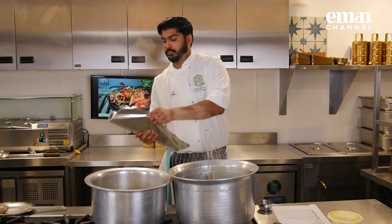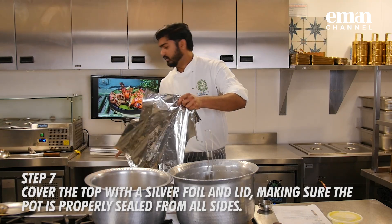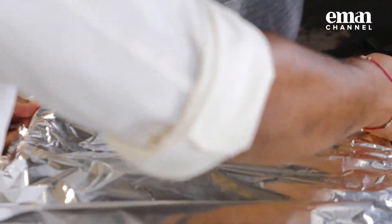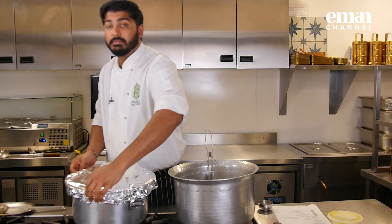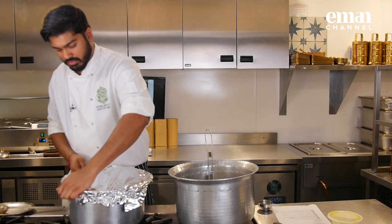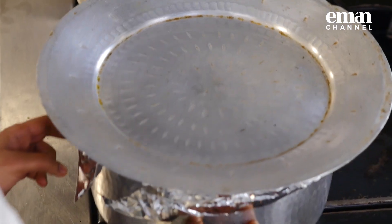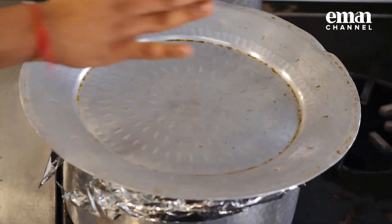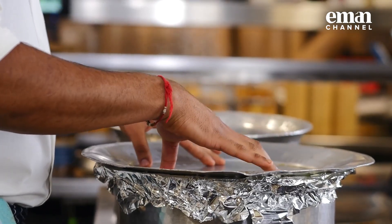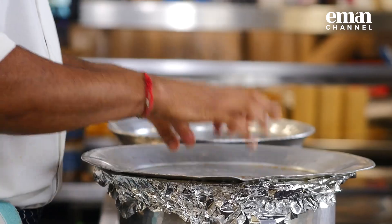Now we are going to seal it. Take the silver foil and make sure you seal it up nicely so that no steam comes out of the pot. Once that is done, put the lid on. Leave it on the flame for about 45 minutes, turning the pot every 10 minutes to make sure every corner gets even heat and the dish is cooked thoroughly.